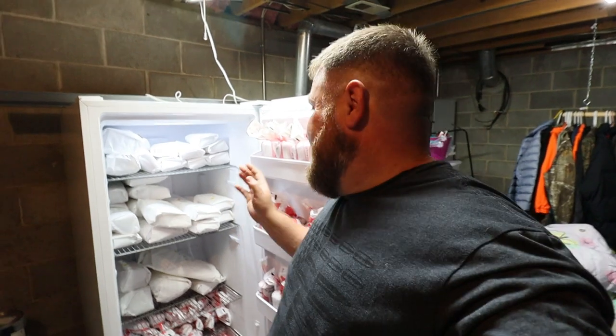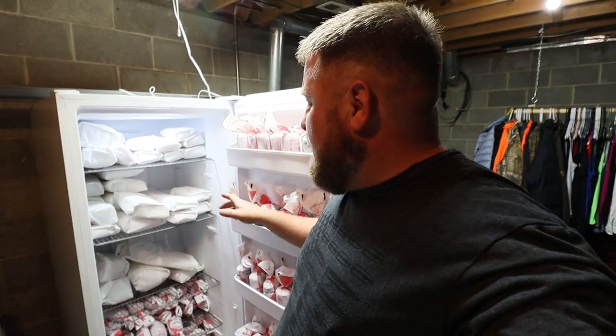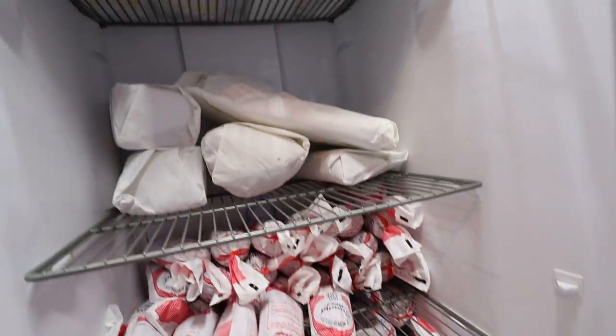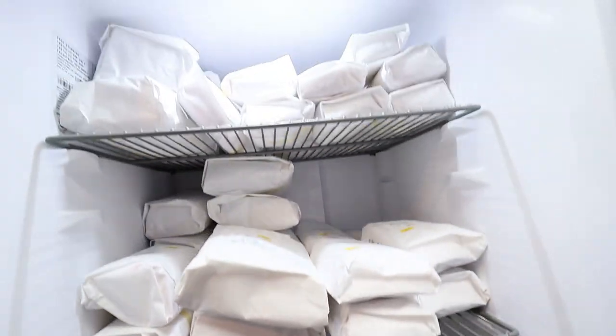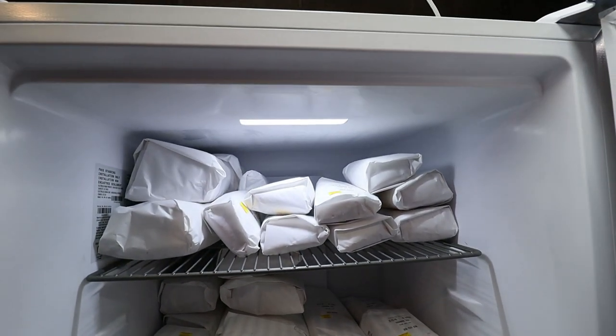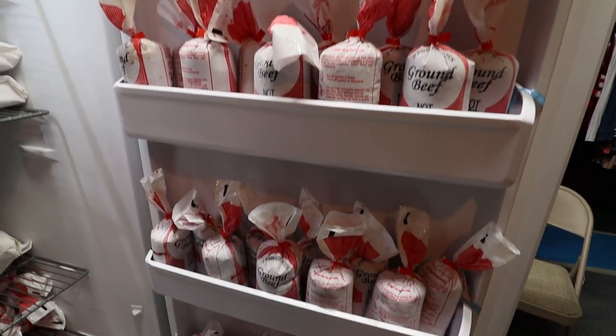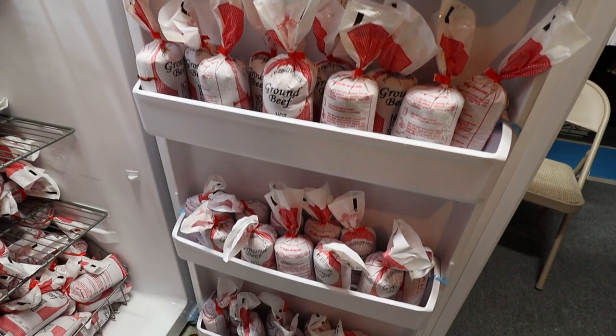There you have it folks, that is half a cow. That is 342 pounds of beef in a 16 cubic foot freezer. So if you're asking how big of a freezer do I buy for a half a cow of beef or even for a full beef, well now you know. And we have plenty of room to spare.